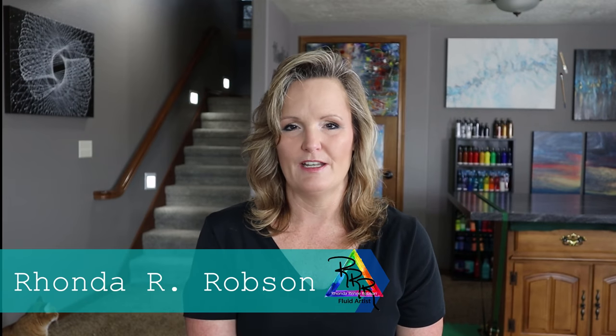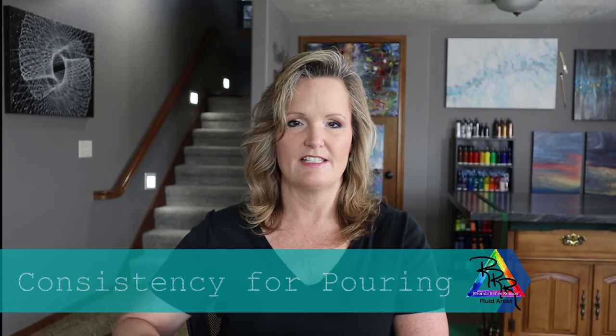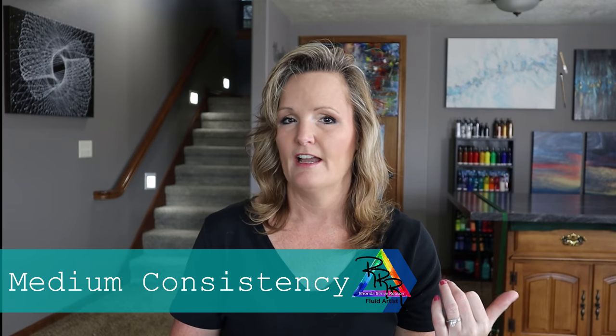Hi everyone, my name is Rhonda Robson and welcome back to my Fluid Art channel. Today's video is different than me pouring. I'm going to be talking about consistency of paints and getting your paints to the consistency you need for the pours that you want. Today's video is about the consistency of medium. Last video was about thin paints and now this one is for medium.